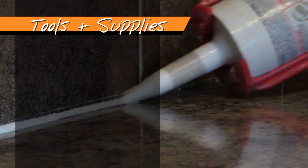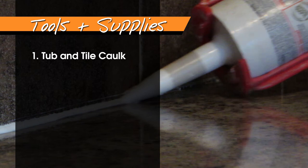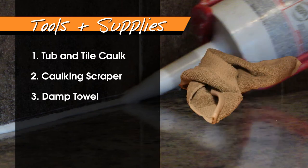There are just a few things you will need. First, you'll need a tube of tub and tile caulk that can be purchased from any hardware or home improvement store. Be sure to double check the color of the caulk to ensure that it matches the grout in the rest of the room. You will also need a caulk scraper to remove the old caulk. You can purchase a grout scraper at the same home improvement store for under $10.